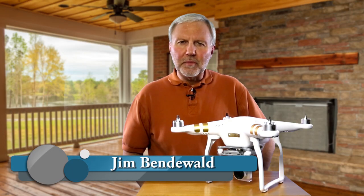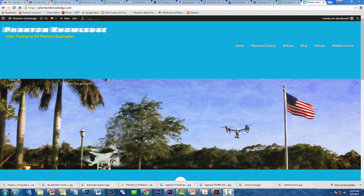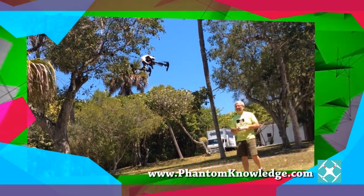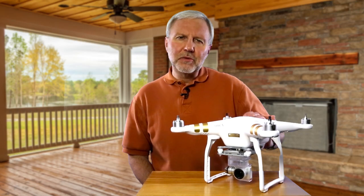Hi, my name is Jim Bendewald. I'm the developer of Phantom Knowledge. It's a step-by-step training program for learning to safely fly the Phantom 2 Vision Plus, as well as the Inspire 1 and now the Phantom 3.